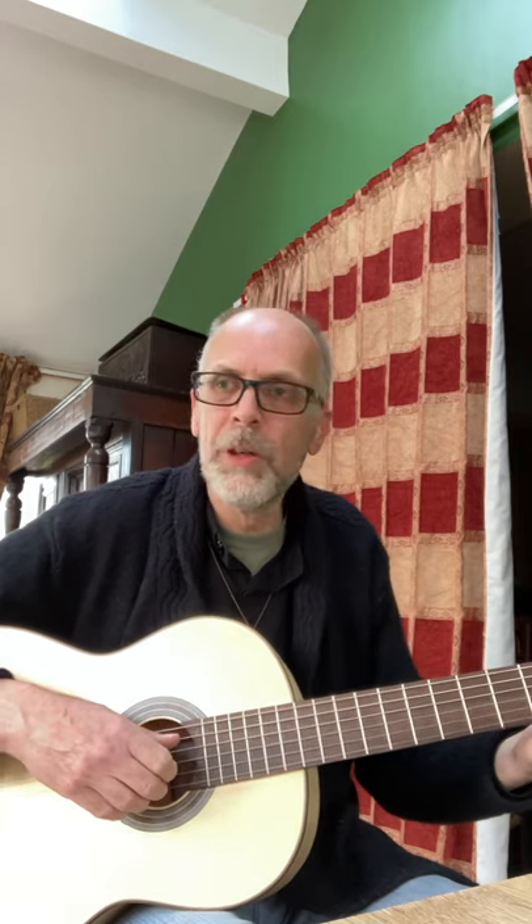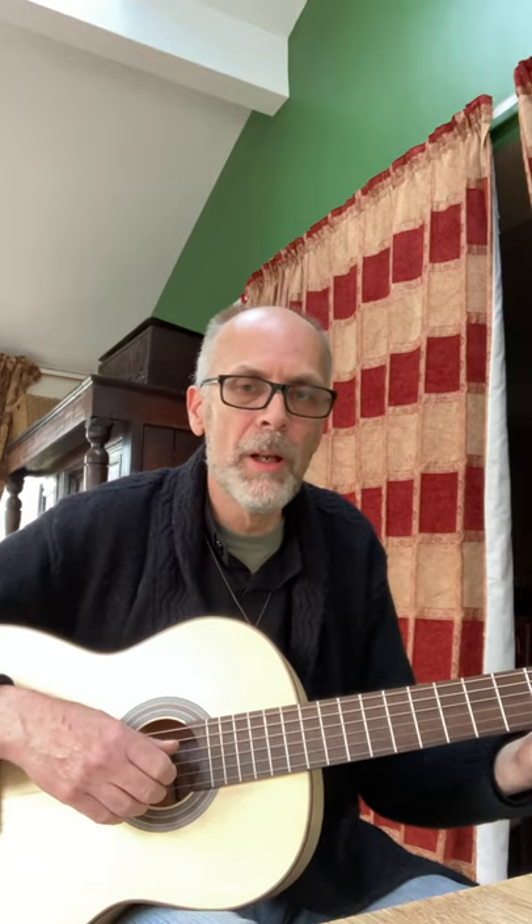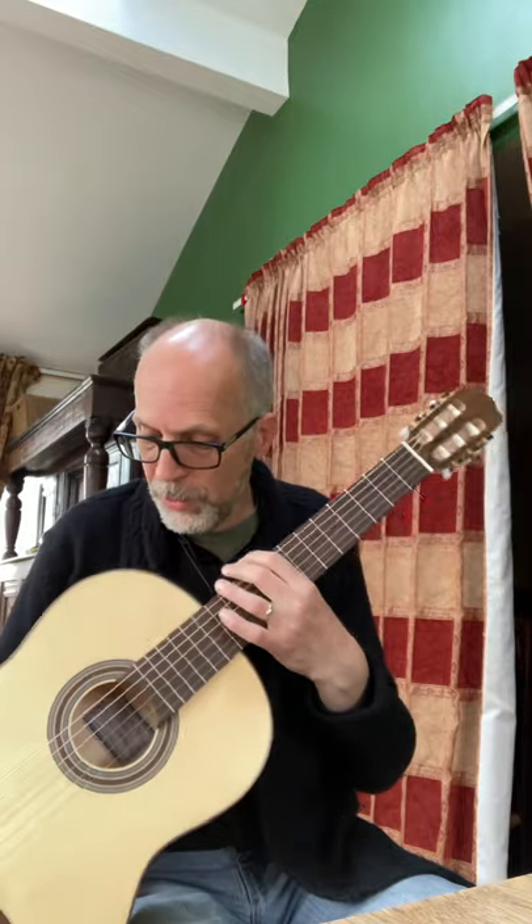I recommend it. It's a nice guitar — the Hokada Gold. They do a Silver which also has a solid top; it's cheaper but the back and sides are laminate. But a completely solid wood guitar for £149 — remarkable. Get one if you like classical guitars, because they are really good value.